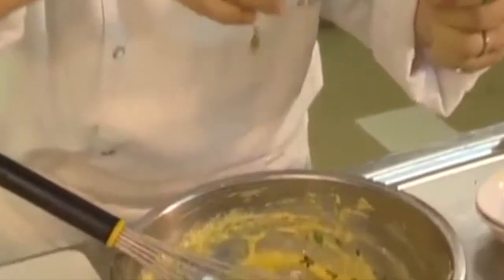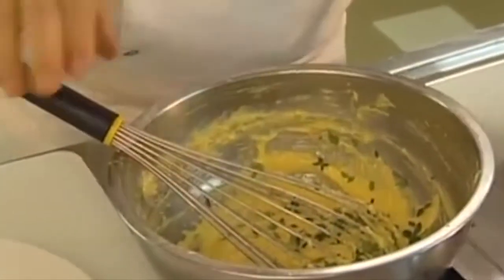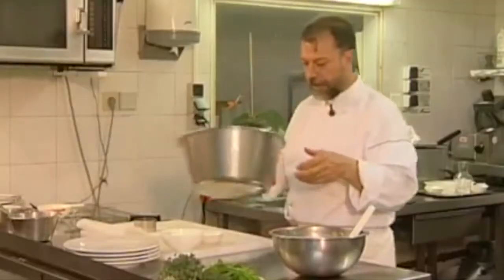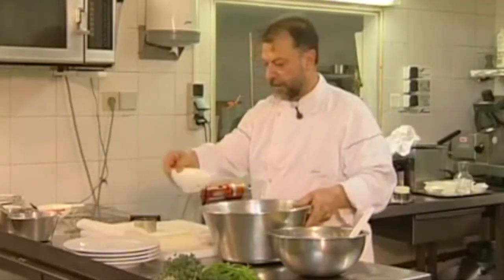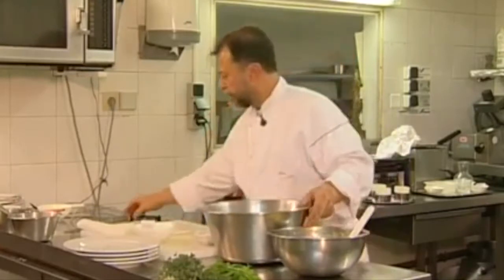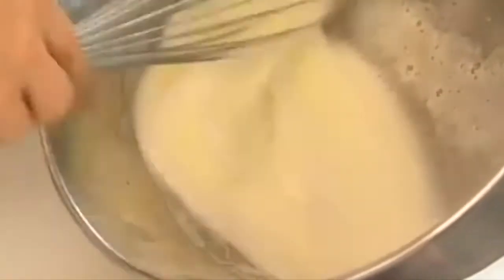I add a touch of lemon thyme and there you are. Now I'm going to whisk up 150 grams of egg whites. Whisking involves getting air into the egg white to make it lighter. We whip, turn and lift the egg whites.